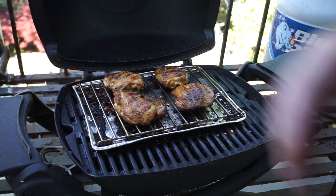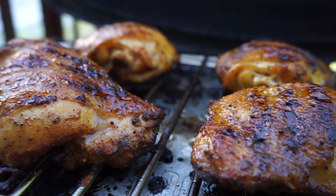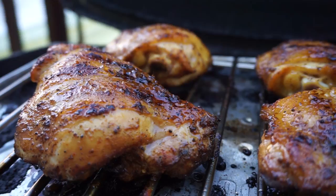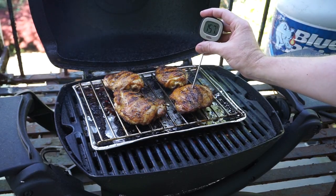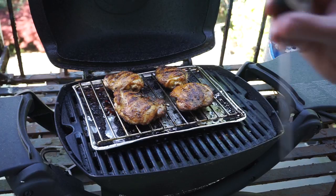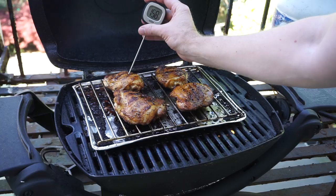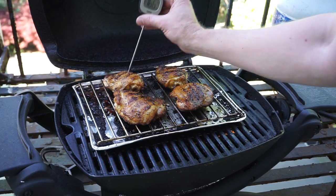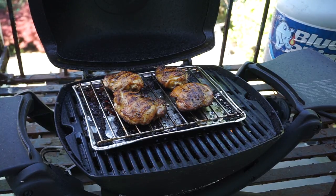After 25 minutes on the roasting rack these chicken thighs are looking mighty tasty. Just going to quickly temp these to see if they're done. I'm aiming for somewhere in between 165 and 170 degrees Fahrenheit. These are looking pretty good, so I'm going to go ahead and pull them inside. I can't wait to taste these — they smell fantastic.